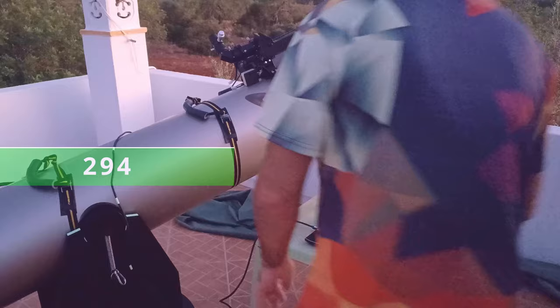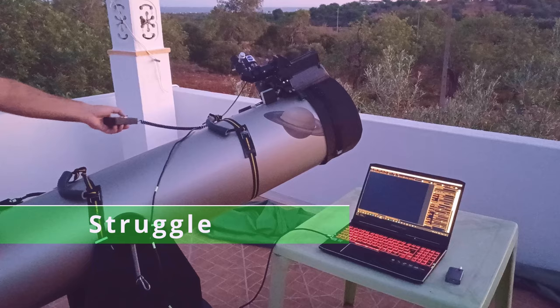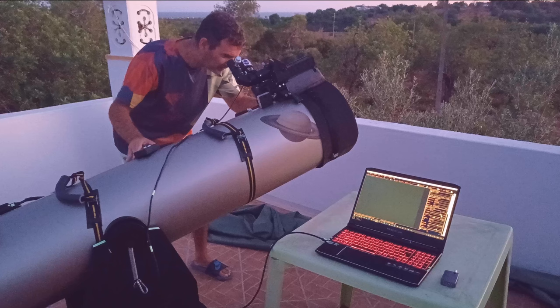Then I picked the ZWO-294 camera and I did exactly the same as with the 224. I pointed to Venus and recorded a video. At first I had to struggle a bit — don't think this was a piece of cake. No,